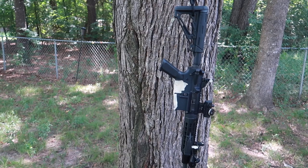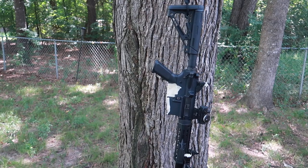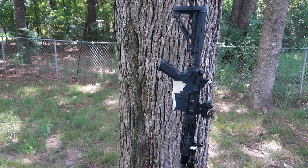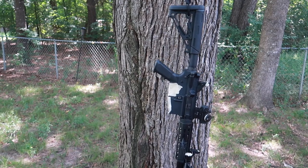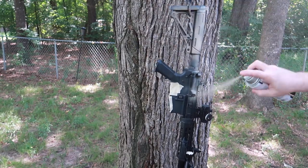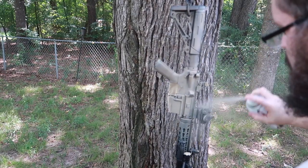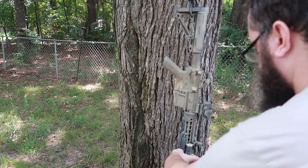Now I'm going to put down a base coat. Some people may say you don't need to prime it — I'm just going to prime it with the color I want to show the least, which will most likely be tan. There's not a lot of tan in my environment outside, so tan will represent light — the little bits of light coming through. I'm going to start with a light, slow, even coating of tan all over the rifle.